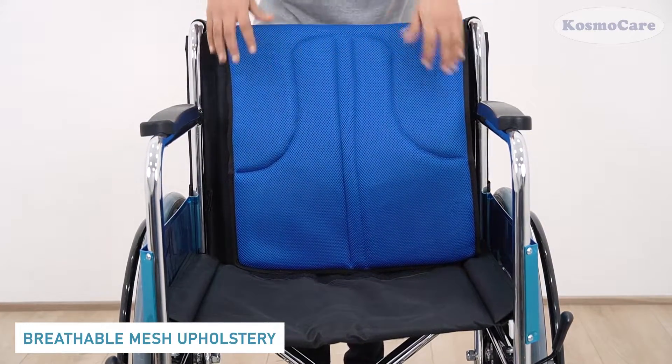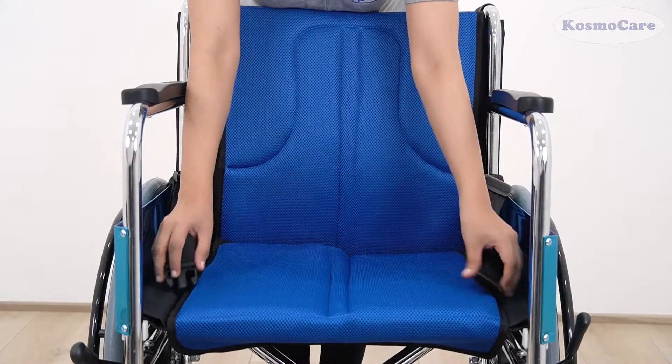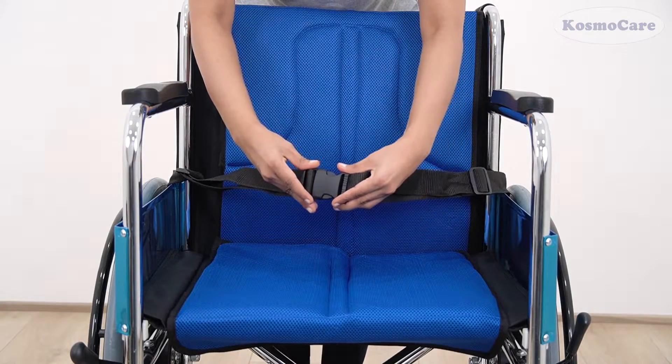The seat is upholstered in a comfortable mesh fabric that is water resistant and also breathable, and the built-in seat belt enhances user safety.